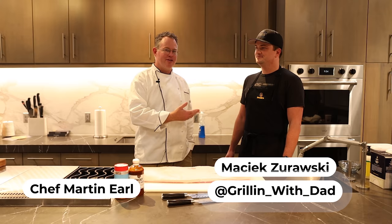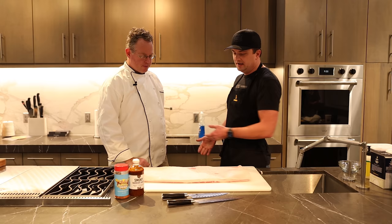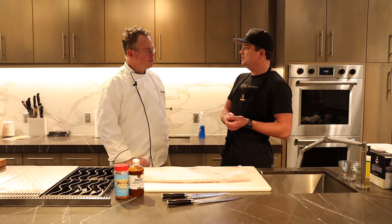Chef Martin here in the ThermoWorks demo kitchen today with Maciek Zyrowski from Grillin' with Dad. Today we're going to be cooking up some pork belly two different ways. We've got this beautiful pork belly and we're going to do it two ways. We're going to cut it right down the middle — half of it we're going to smoke low and slow, making it into shredded pork belly tacos.